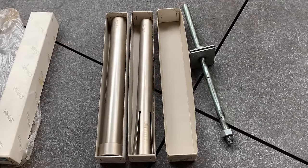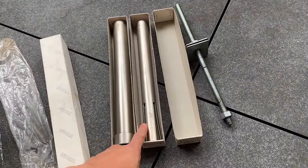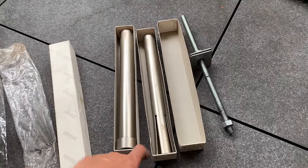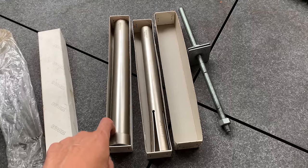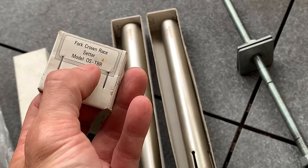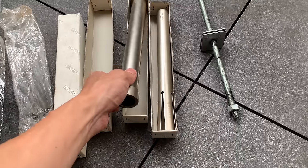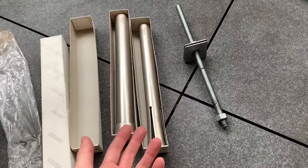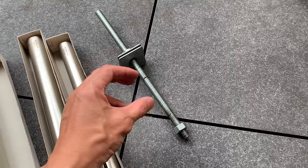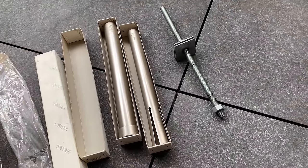Here's some of the tools that you'll need. A headset cup remover - that's the tool, and this is for one and one-eighth specifically. I did make a smaller one-inch one in my previous videos, so if you don't have one of these, you can see how to make one. And then this is a fork crown setter tool - it's got OS here, which means oversized one and one-eighth. Shout out Darren for these tools. If you don't have one, you can probably use an old stem or something, maybe just bang it on. And then here is a headset cup press tool - you just put the two plates on and press it in. If you don't have one, you can try to bang it with a two by four.